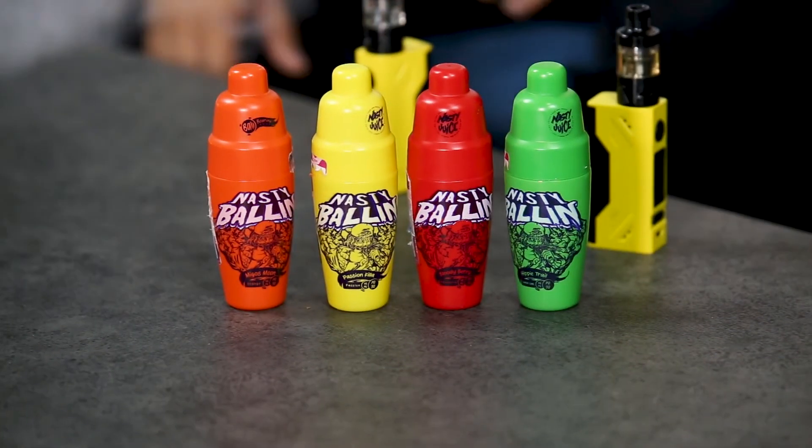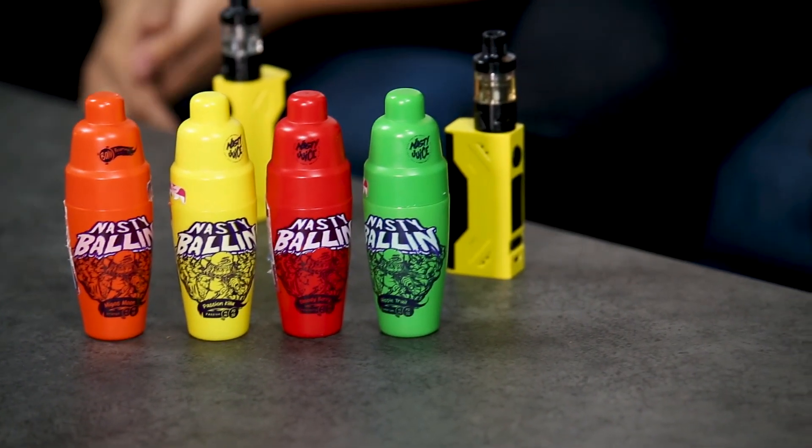It is a nice flavor — they've done a really good job with mixing the lemon and the lime. All Nasty Bollum flavors are low mint, very low mint. You can barely taste any coldness. It's more like a cold after-effect in your mouth, but even then it's not that cold.